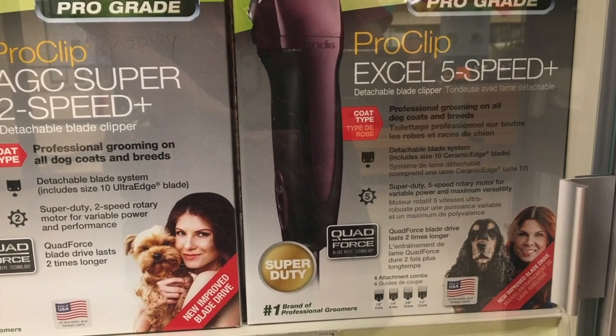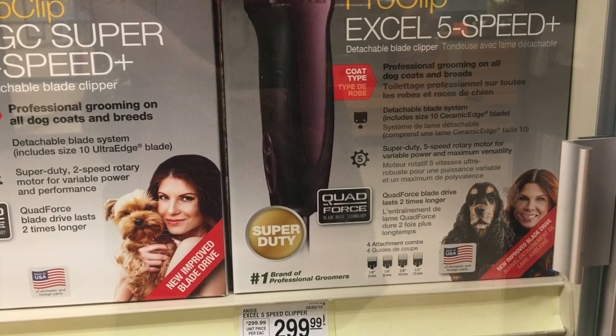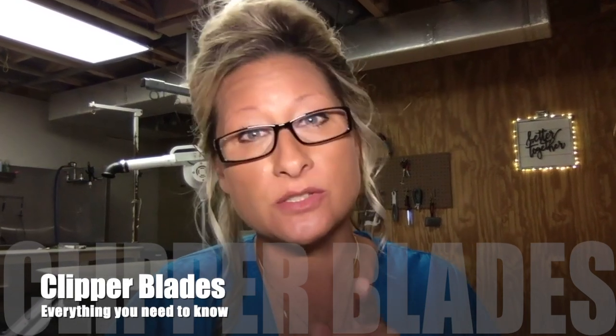Are there dangers to the dog's skin with certain blade sizes? Yes, absolutely. My personal recommendation is to never use a blade size shorter than a seven on a dog's body. Blades shorter than a seven can seriously irritate the follicle and skin, causing a skin infection. And quite honestly, you wouldn't want to clip their coat any shorter than a seven because their coat protects their skin from allergens, sun, and insects.